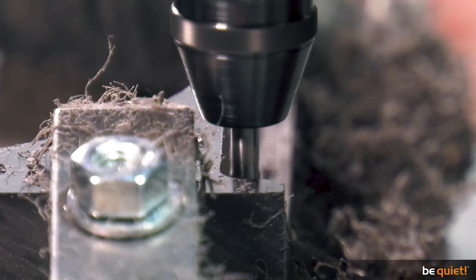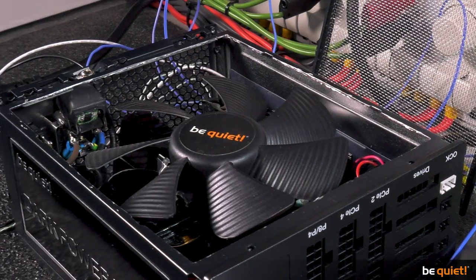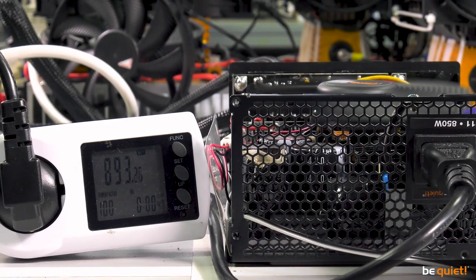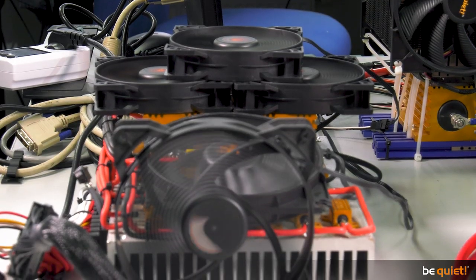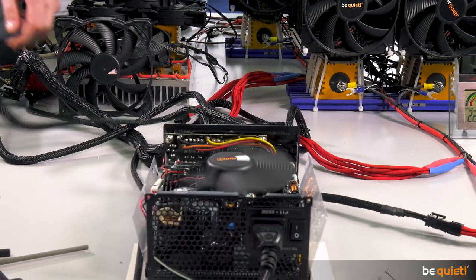To give you a behind-the-scenes look into the development of this PSU, we are showing you how we arrived at the first test results based on a modified version of the Dark Power Pro 11. In order to simulate different load operations without much hassle, additional loads are being used — about 150 watts per block.